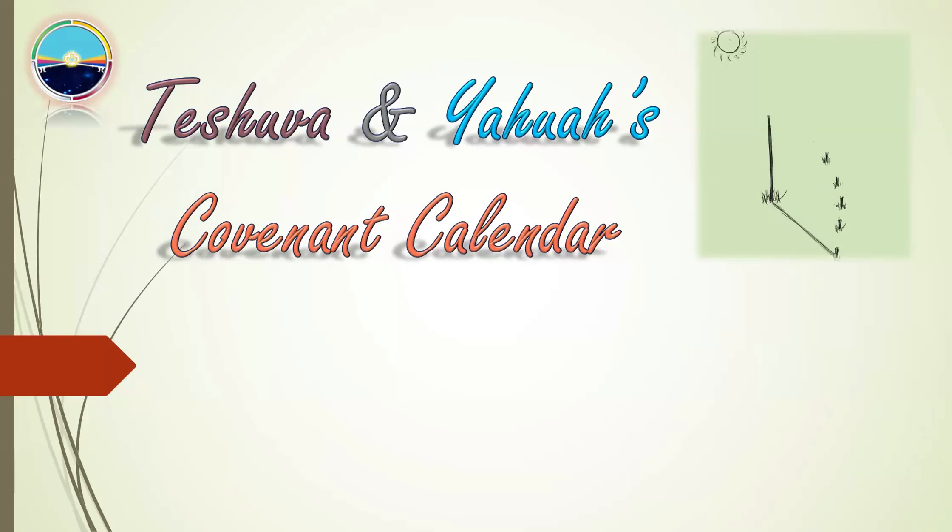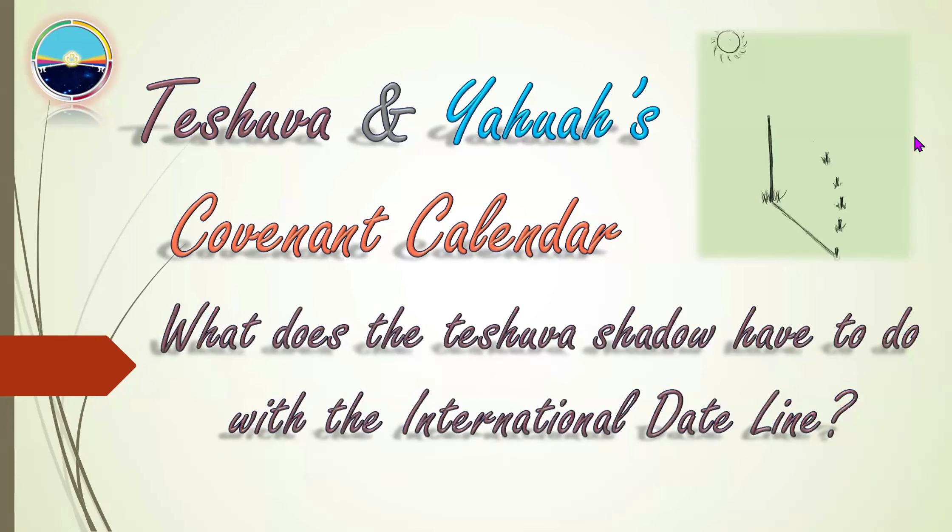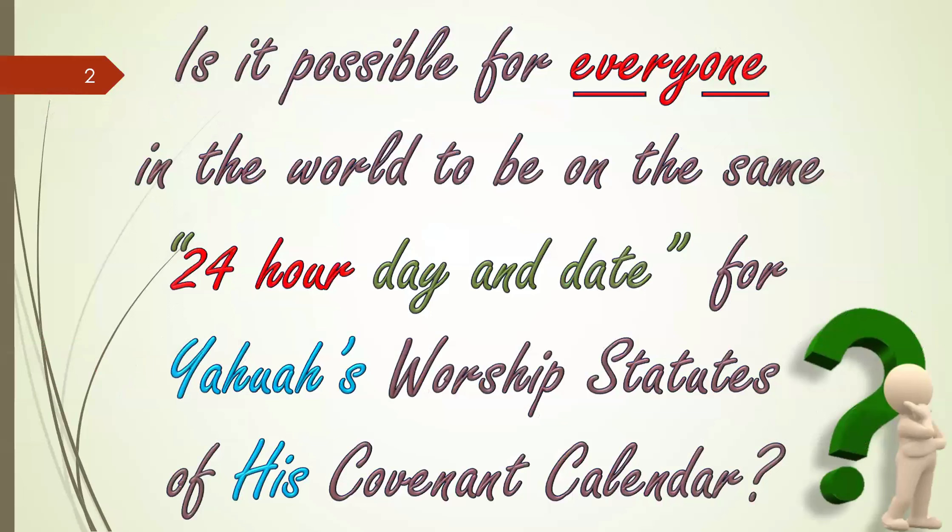This is going to be a wrap-up talking about the international dateline — the Teshuva and Yahuwah's covenant calendar. What does the Teshuva shadow have to do with the international dateline? And is it possible for everyone in the world to be on the same 24-hour day and date for Yahuwah's worship statutes of his covenant calendar?